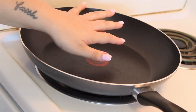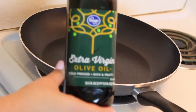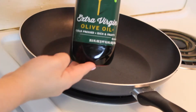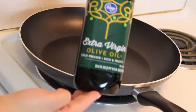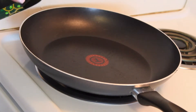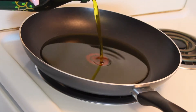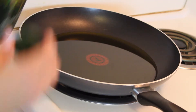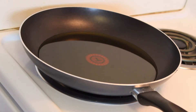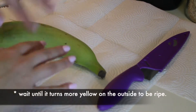The first thing you want to do is put a skillet on medium heat. You'll also need some extra virgin olive oil — this is just the Kroger brand I have here. Pour some in and make sure it covers the bottom of the pan. Let this get hot because we're going to be frying the plantains.